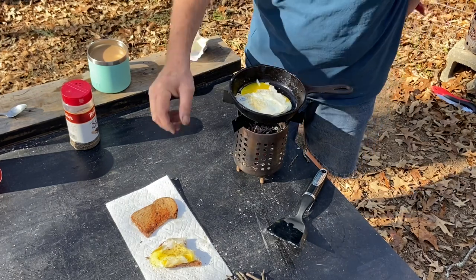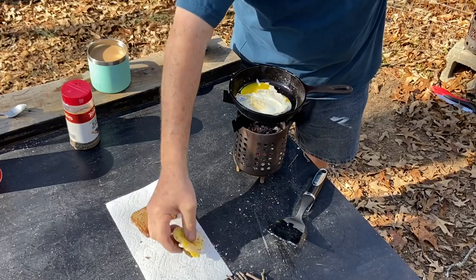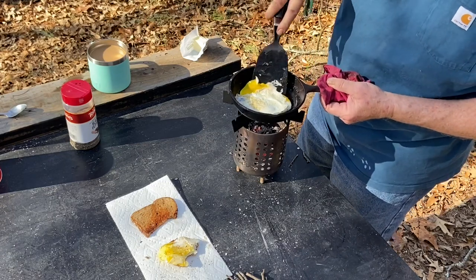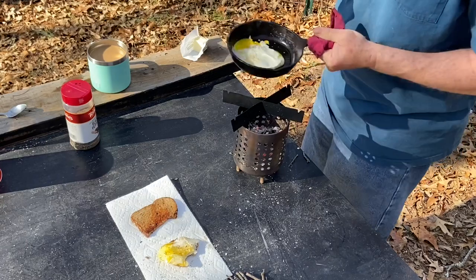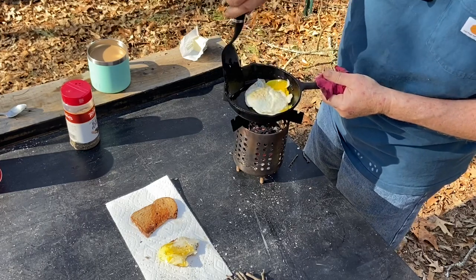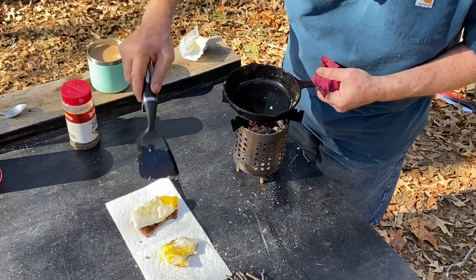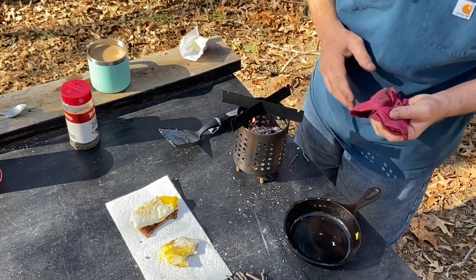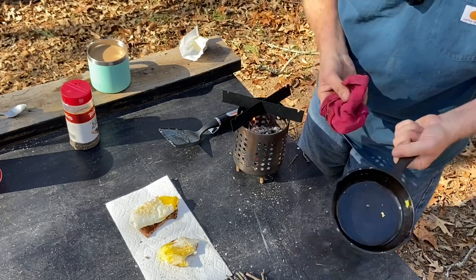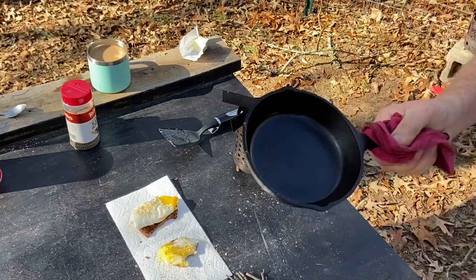But it was an enjoyable experiment. That's done. And once again, you're just going to take this and wipe that cast iron skillet out, and it's ready to go for the next time.